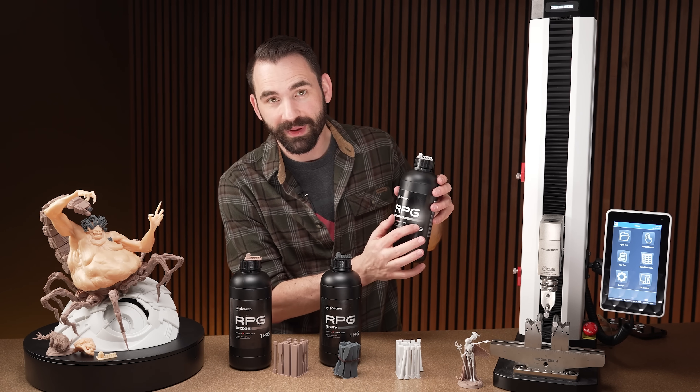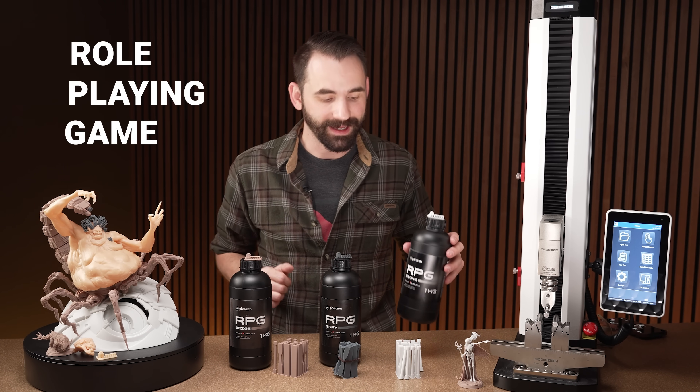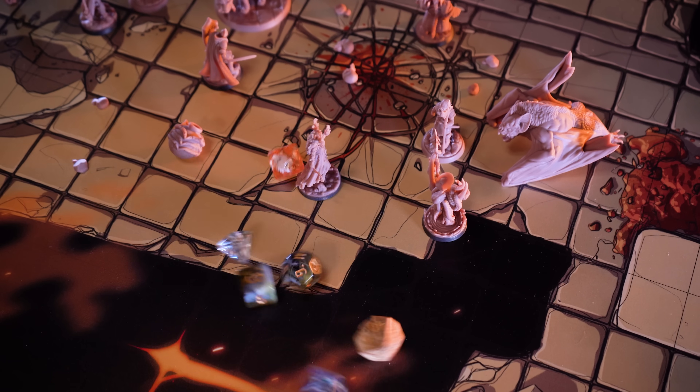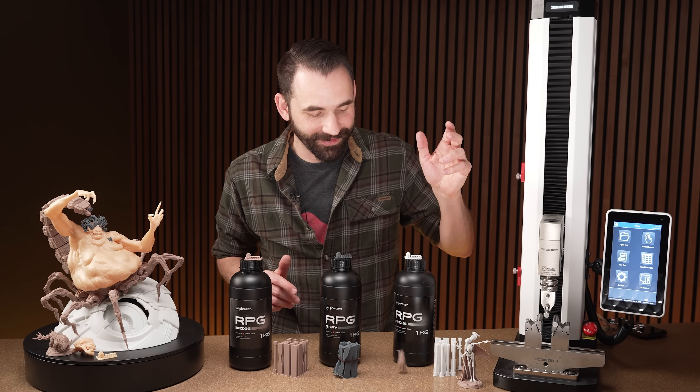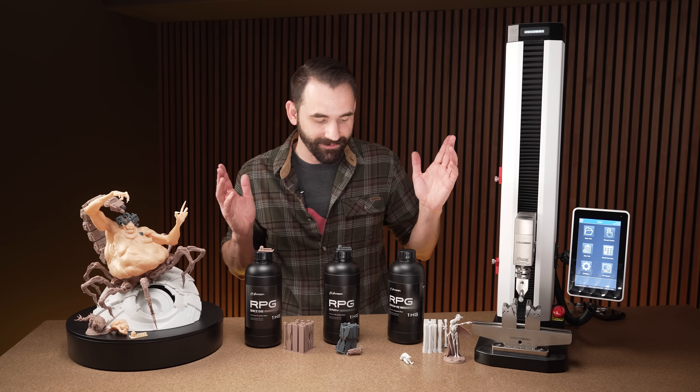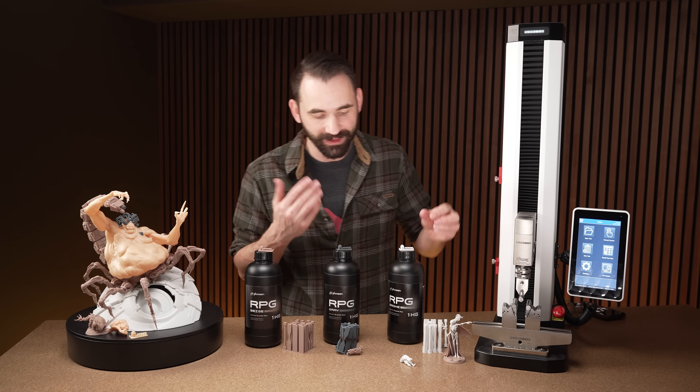This resin has the RPG label on it. That's role-playing game — this resin is designed for tabletop gaming where you can print your miniatures out of it. If they accidentally fall off, they don't break. That's kind of the point of it. If you have your miniature and you spend all that time painting it, you don't want it to break the first time you accidentally drop it.